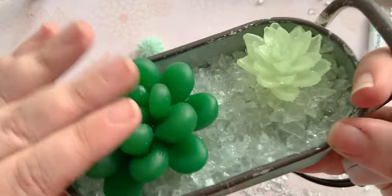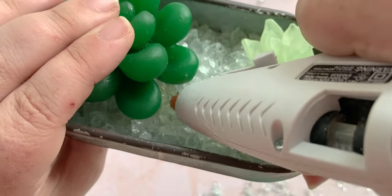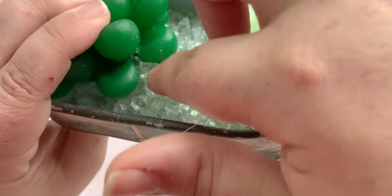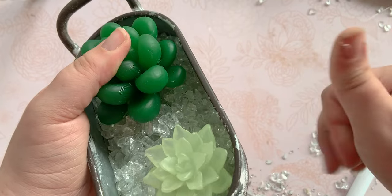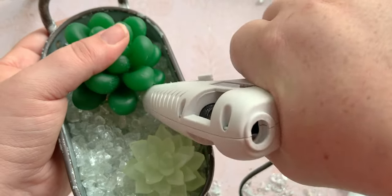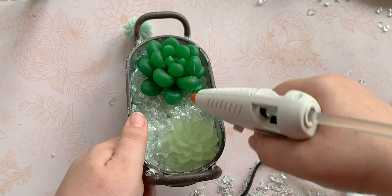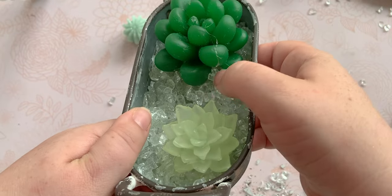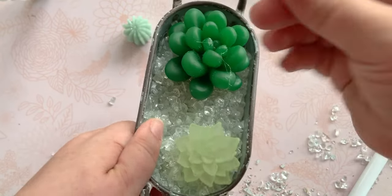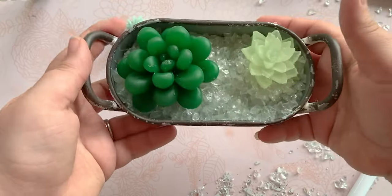I'm just going to show you in real time. All I'm doing to secure these is putting some hot glue at the base and then pushing stones into it to securely fasten our succulents into our bed of stones. If you're doing this on a flat surface without all the rocks, it's not as hard — I did these on some wood pieces and they glued right to the wood. But since the stones are uneven, it's just easier to secure with extra stones. Shake those extra stones out — I think that's pretty good.